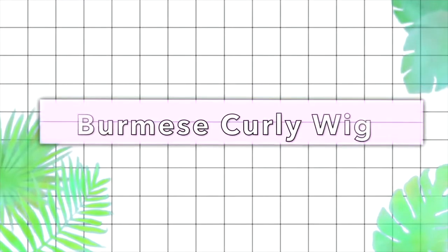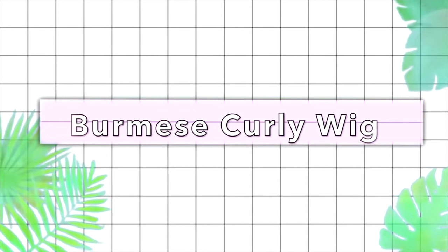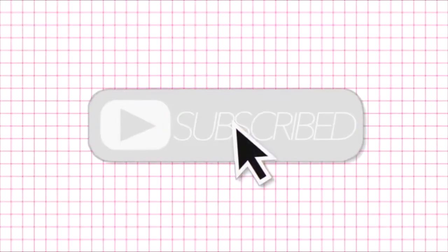Hey babes, it's Winnie Jean and today I'm going to show you guys my 10 minute wig install routine with this Supernatural Burmese Curly Unit from Lavi Hair.